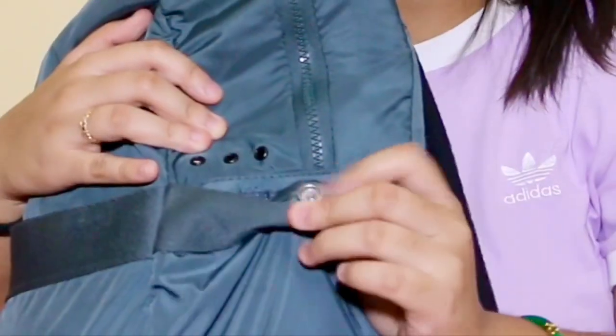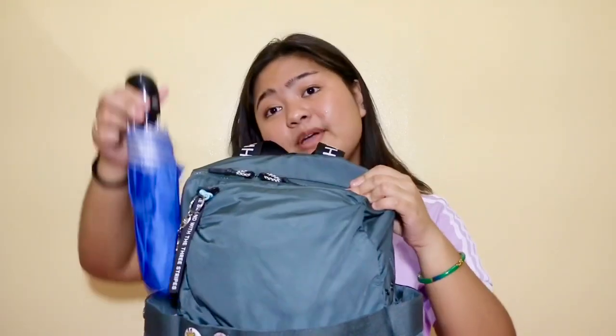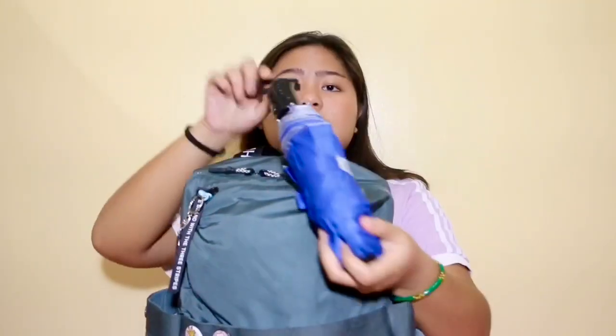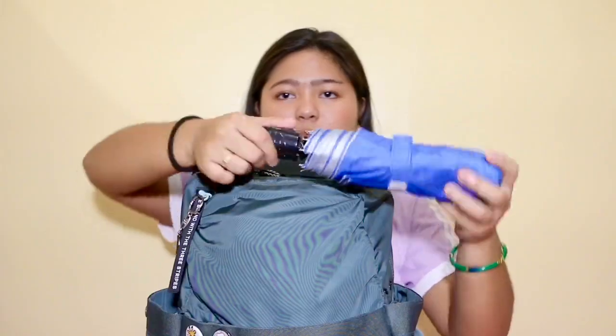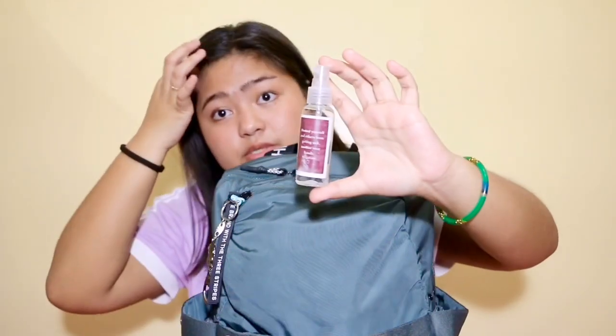In the side pockets there's a toggle thing you can use to lock them — it's useful if you want to put small things inside. I don't lock mine because I put big things in, like my water bottle and umbrella. On the other side I have my automatic umbrella — you just click it and it opens. I also have my hand sanitizer that I got for free from our school library.